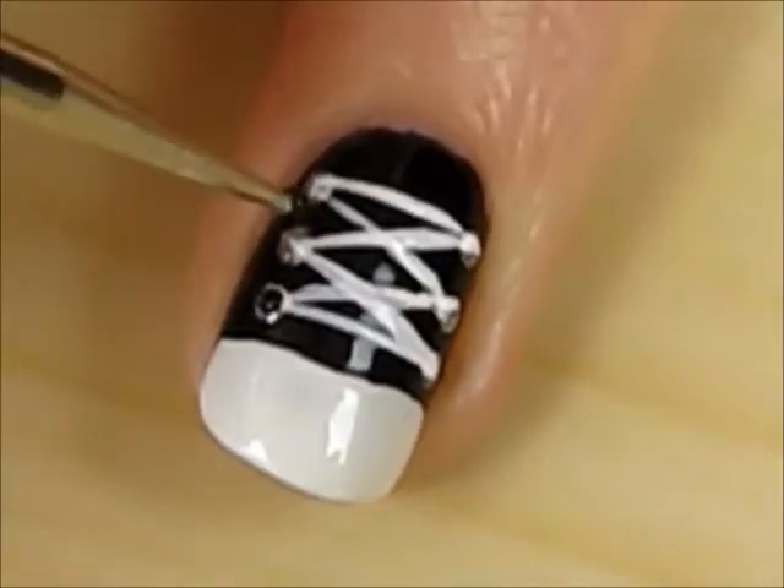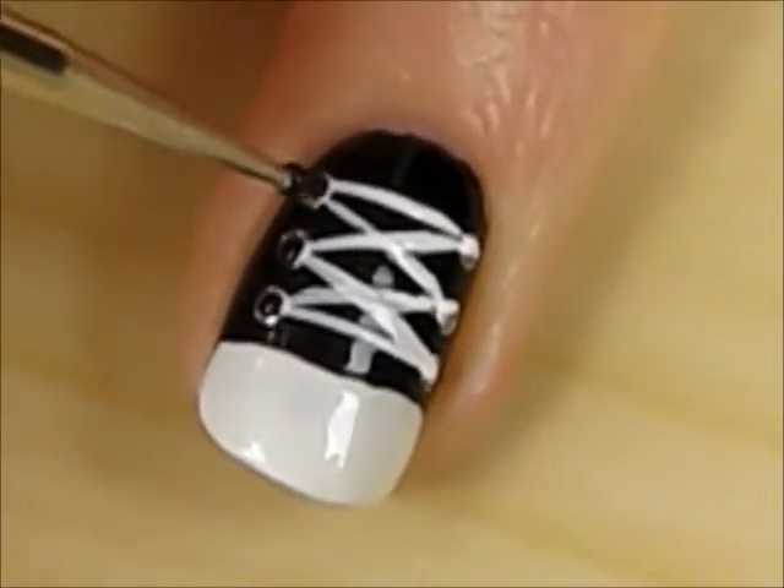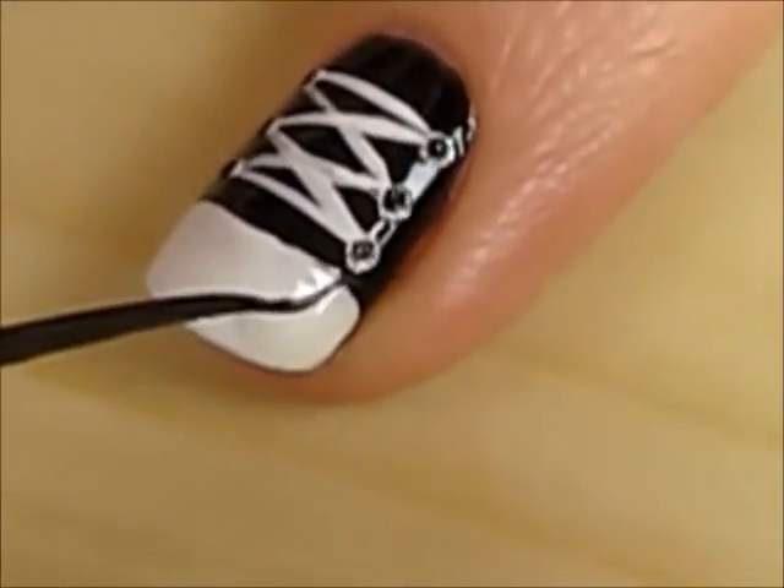Then place a small black dot over all six of the silver ones. The last step is to add a thin black curved line across the white tip.